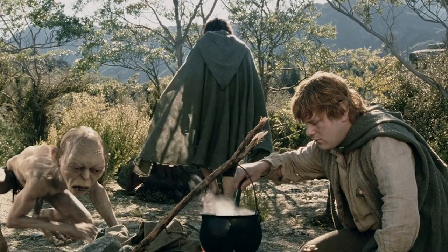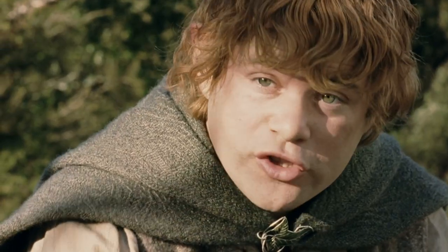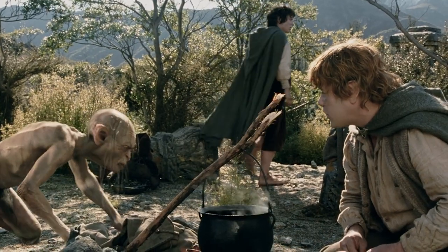And celebrity Hobbit chef Samwise Gamgee enjoys his mashed potatoes with a brace of conies. "Po-tatoes. Boil em, mash em, stick em in a stew."